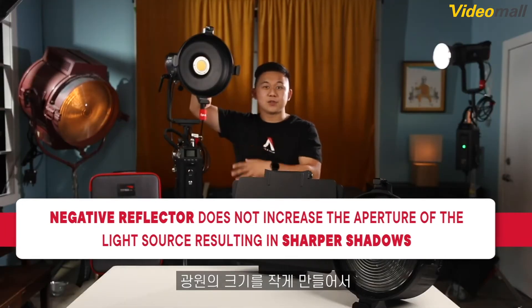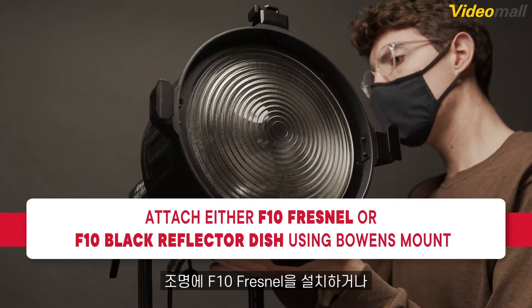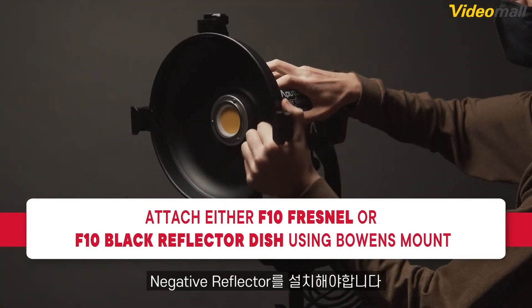By minimizing the size of the light source, the Barn Doors can produce crisper, sharper shadows. To attach the F10 Barn Doors to a fixture, first attach either the F10 Fresnel or the F10 Black Reflector Dish using the Bowens Mount.